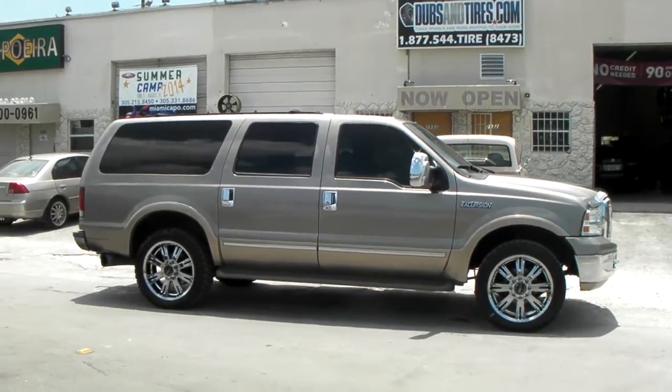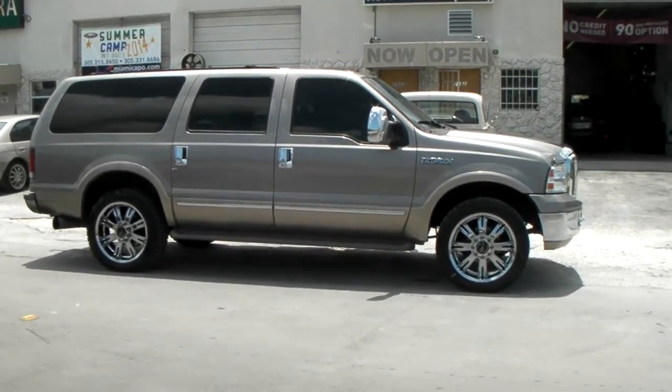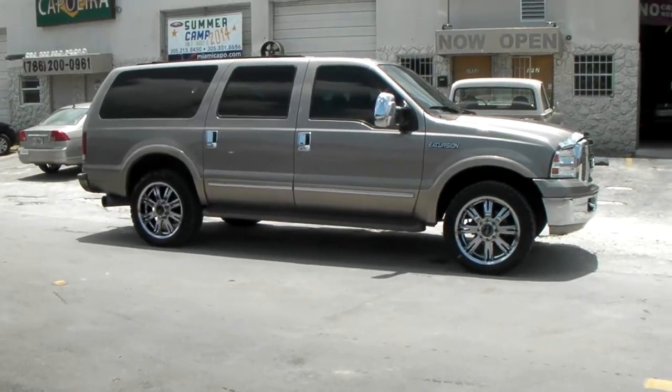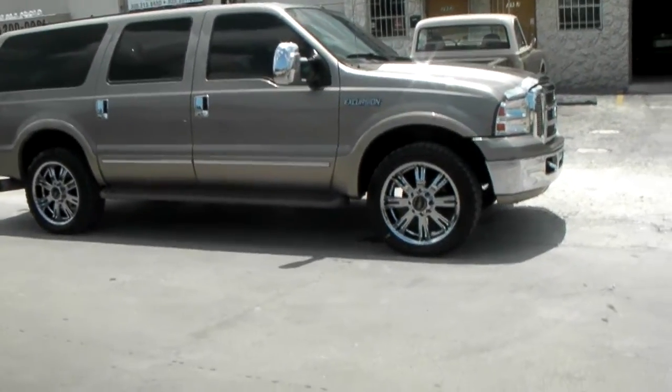This is your boy KP from Dozen Tires TV at DozenTires.com. Tires, wisdom, oil shipped to your door. Find us online at DozenTires.com or call us at 877-544-8473. Right now we're looking at the American Racing AR708, 22 inch on a Ford Excursion. Great looking wheel.